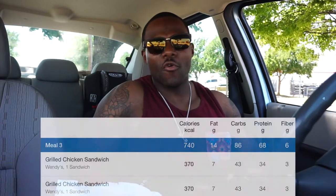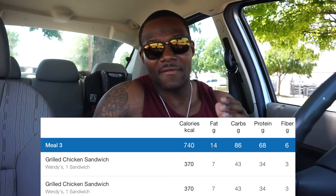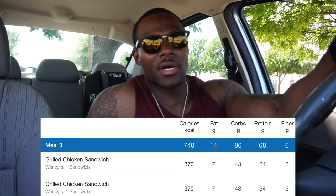I got two of them — two grilled chicken sandwiches. MyFitnessPal marks these up with about 43 carbs, 34 protein, and only 7 fat. When you eat out, you've got to account for a little more fat and a little less protein. MyFitnessPal will underestimate because all you can do is estimate — it's not like the person cooking is plugging this into MyFitnessPal. Just account for that when you're doing your flexible dieting thing.